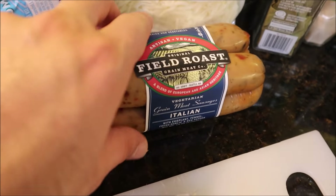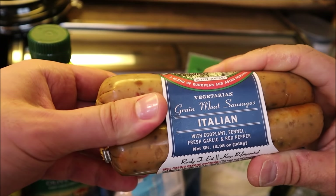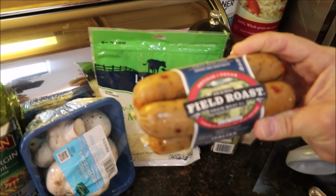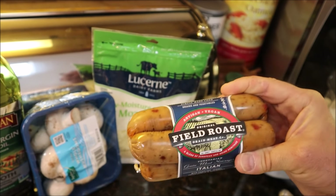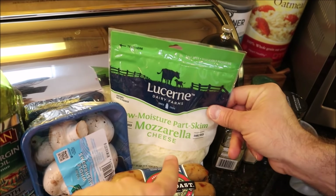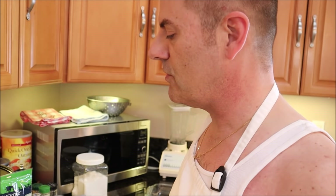Where can they get this? This is a Field Roast — it is an imitation Italian sausage. You can find it at Vons or Gelson's, and Trader Joe's may have something similar. And if you're vegan, you're obviously not going to be using the mozzarella. There are different variations of vegan mozzarella cheese — we'll get to that where you have the cashew cheese and you can substitute that.